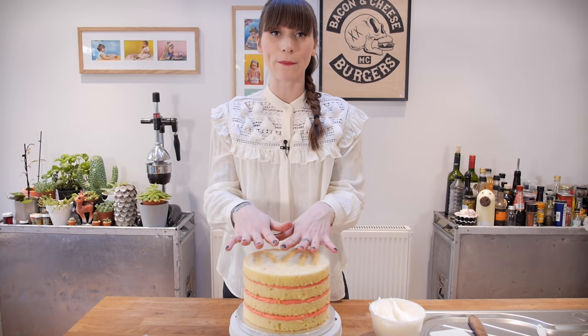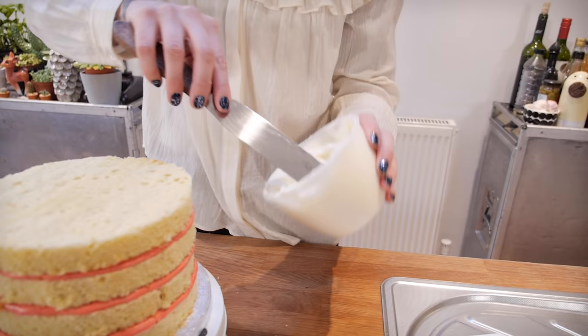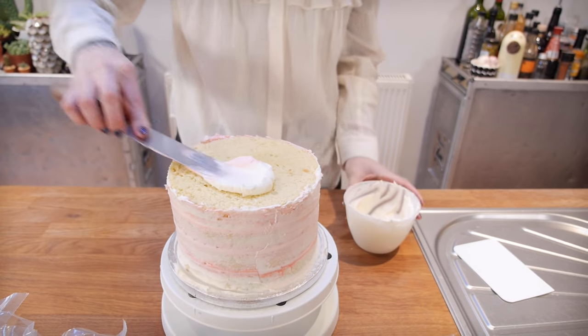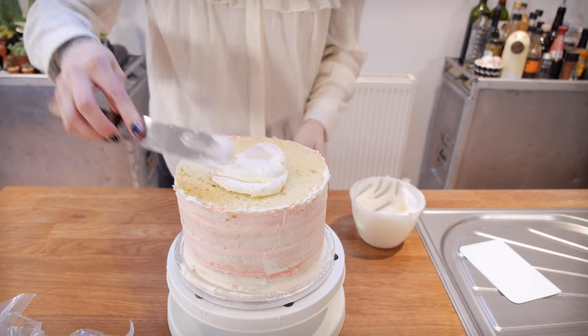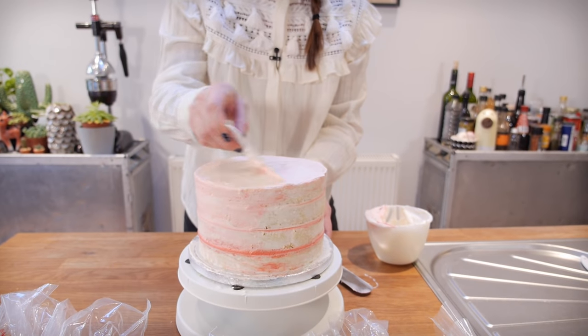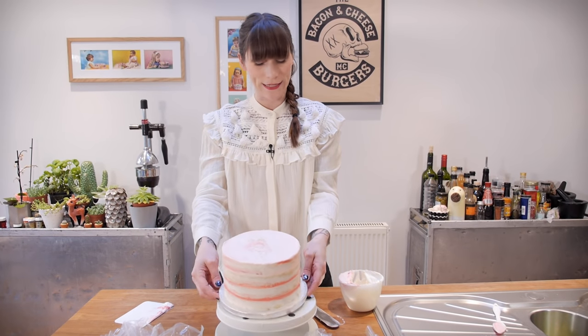We've got our rainbows inside and now I'm going to give this cake a crumb coat so that we're ready to do the rainbow on the outside. The crumb coat's done — now this needs to go into the fridge to chill out for about 20 minutes.